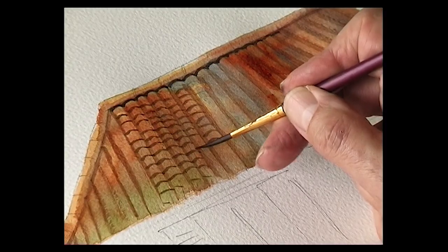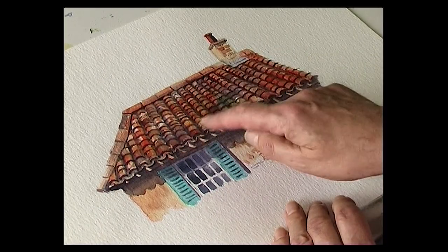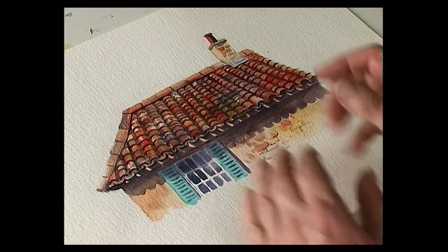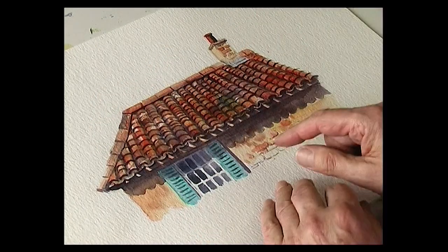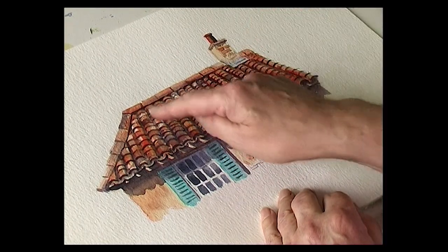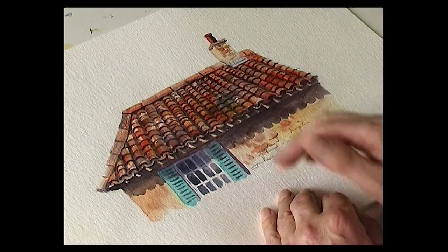So with the finished painting we have these rows of tiles — each individual tile is painted in. Obviously this is quite a large scale, but if you're painting this much smaller, then the important thing is just to paint those lines for the ridges. But on this particular roof, lots of different colours — very, very Mediterranean, very, very rustic.